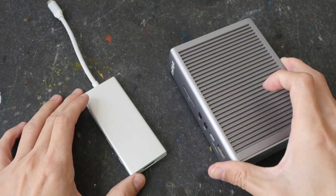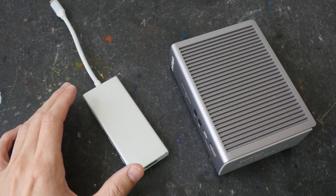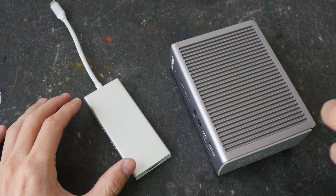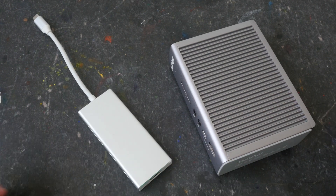USB 3 docks are significantly cheaper, and if you get the powered ones they are definitely going to work way better — more predictably and consistently — compared to something like this. So you do get what you pay for.